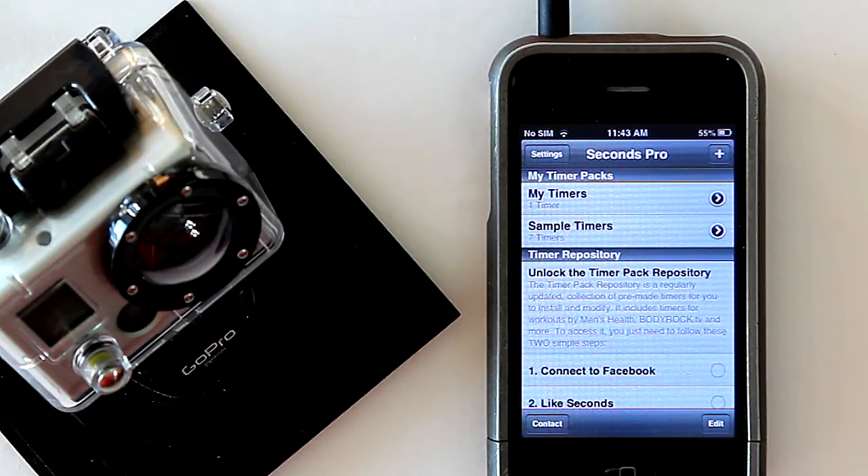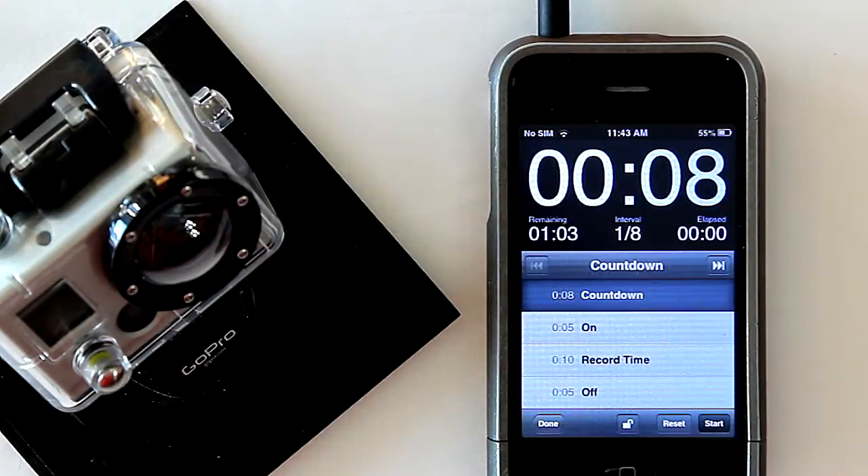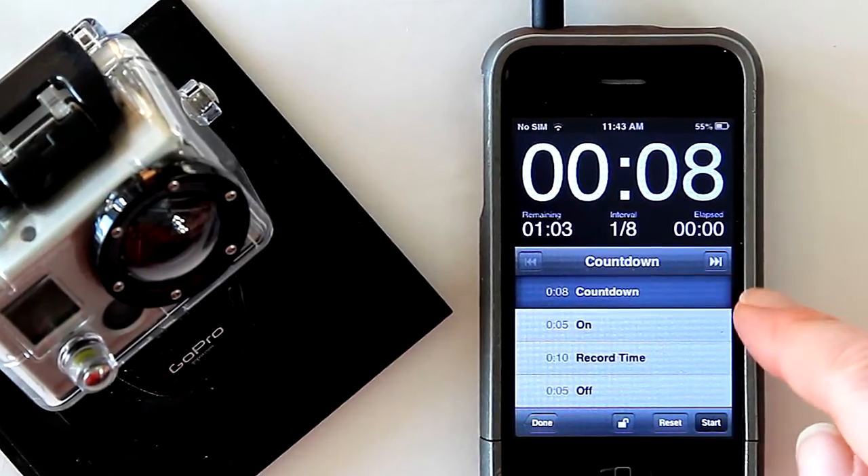Here we're opening the app. Under 'My Timers' you'll see we've already downloaded the hydromote video intervals template, which is fully customizable up to 99 hours and 99 minutes for any one setting. The way the app works is it calls a high-frequency tone to power the camera on and off in one-button mode to record either photo or video.